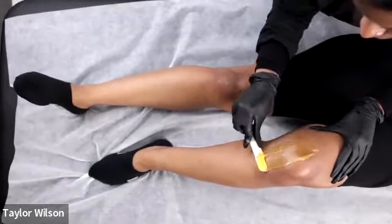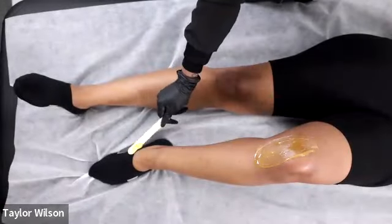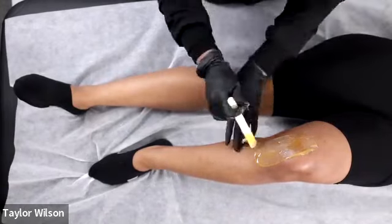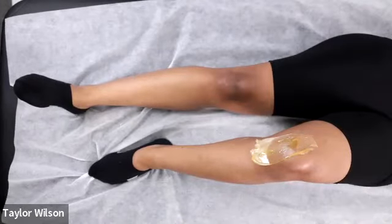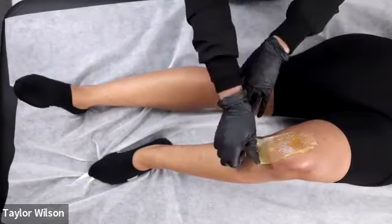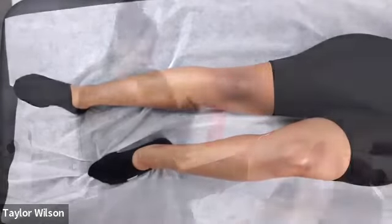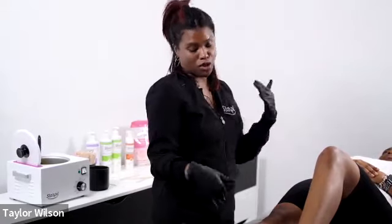For me, lower legs always include kneecaps and so will upper legs. A lower leg service is kneecap down, and upper leg is kneecap up to the hip. Lower legs are an easy upsell for a Brazilian, especially in summertime. If you take a Starpil U course you'll learn the basics and be able to build your skills up to speed waxing, adding on more services to your ticket.